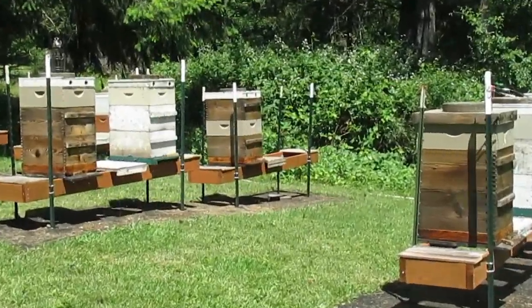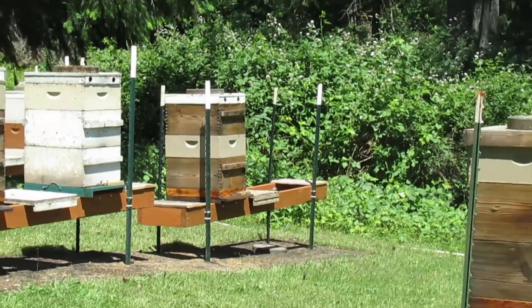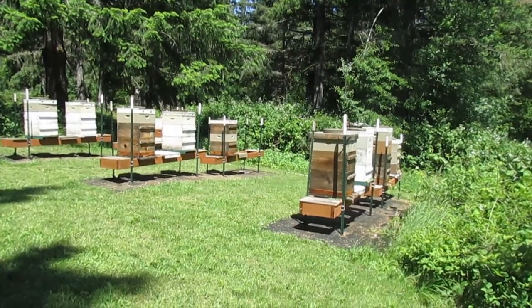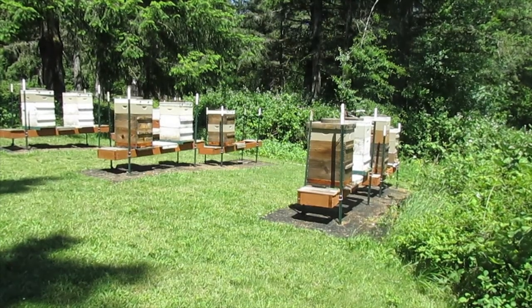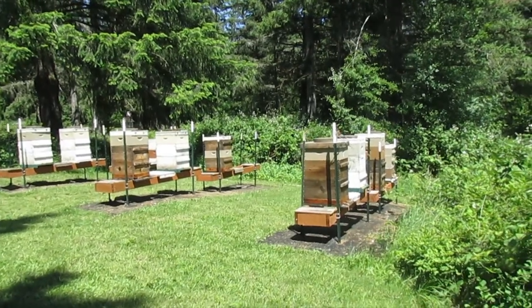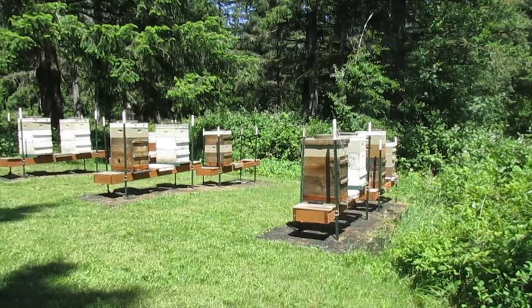I'm going to do a little wrap-up on little Miss Loner over there. I'll have to go back through the footage, but I think she had seven frames laid up in the bottom, and only one laid up on top. So in my interpretation, she needed some room.